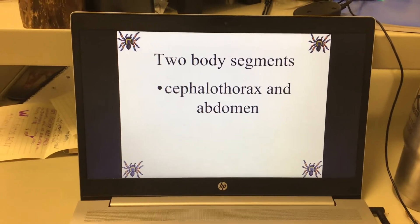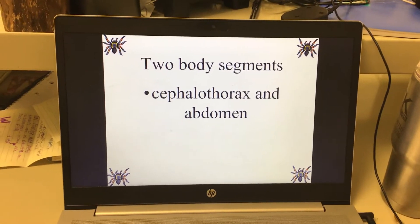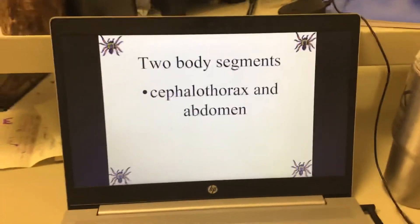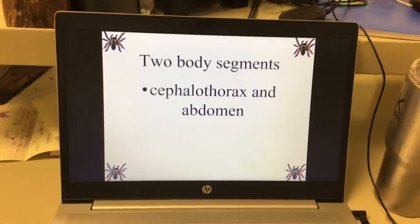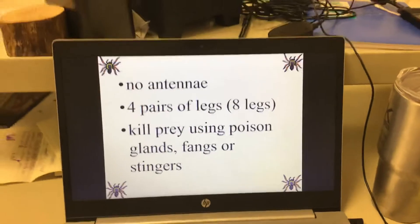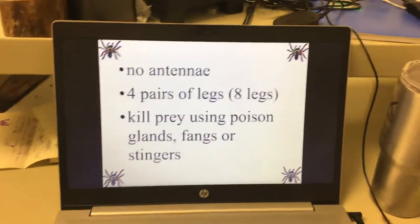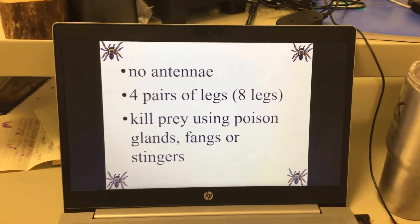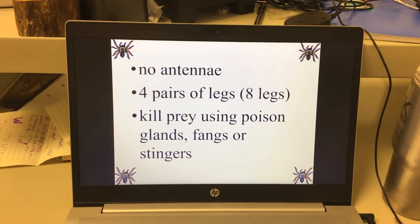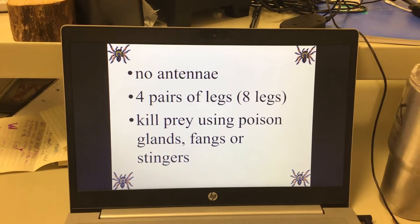Arachnids have two body segments: a cephalothorax — basically a combined head and chest area — and an abdomen, which is like a belly area. They have no antennas. Spiders and ticks don't have antennas. They have four pairs of legs, or eight total legs. They kill their prey using poison glands, fangs, or stingers.